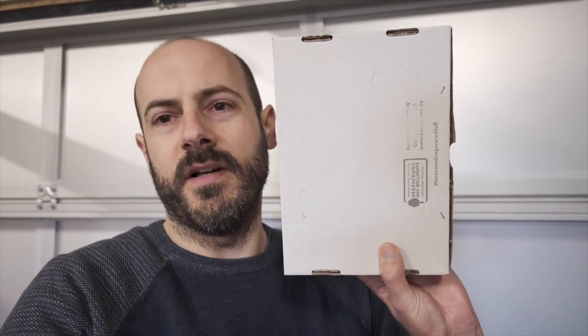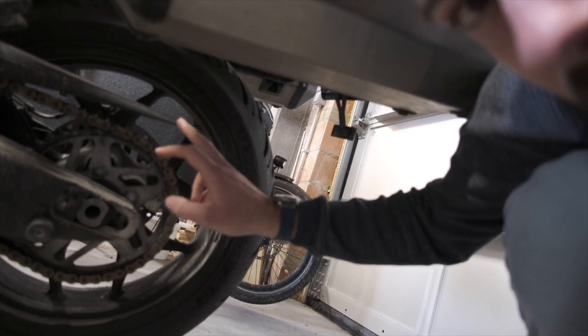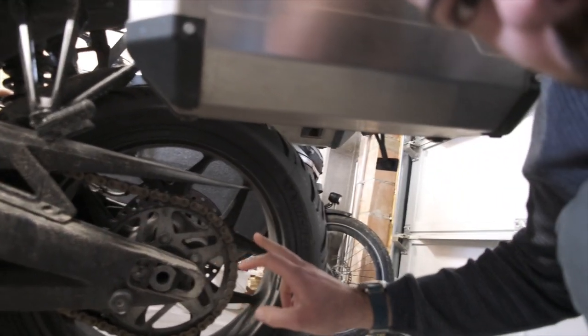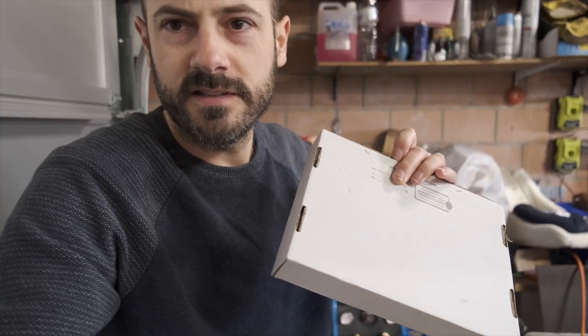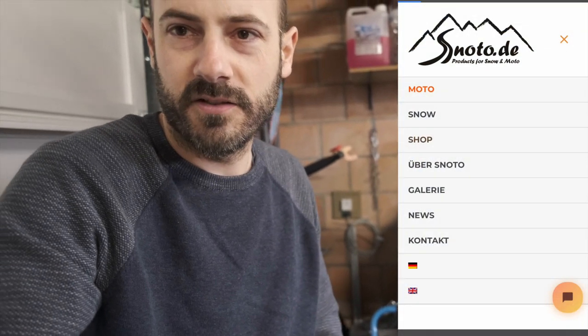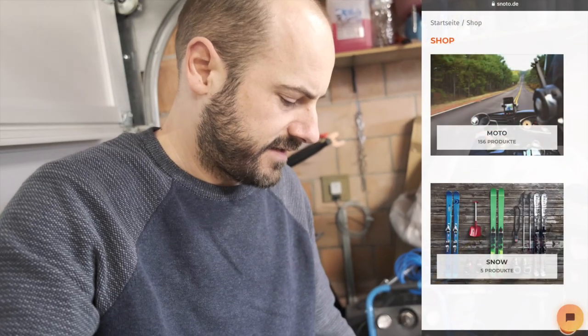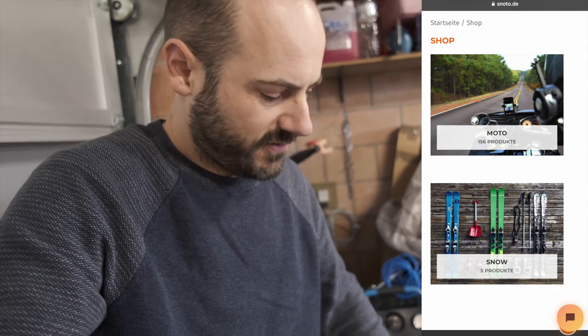I bought this thing a while ago for my Energica. If it is what I think it is, it's a steel part - around 60 euros plus shipping. It should be a chain guard extension. The normal chain guard is just this thing, and then the extension goes around here. Having it here now, I don't think it's steel anymore. I ordered it from a German website, the brand name is Sonoto.